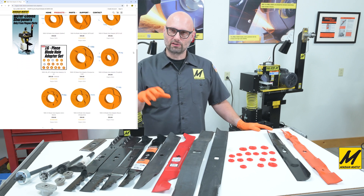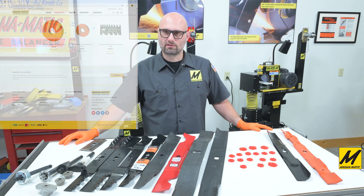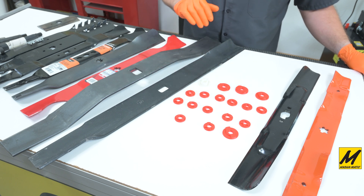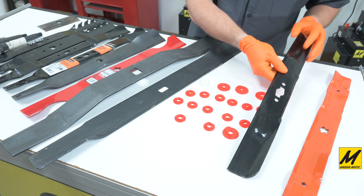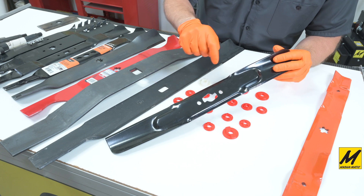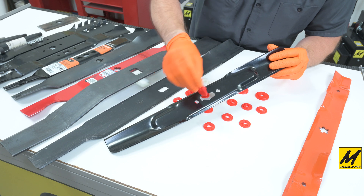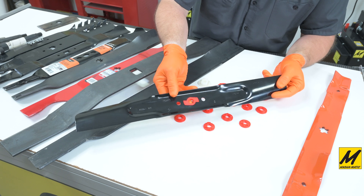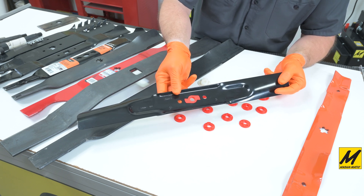Now let's take a closer look at some of the different hole shapes and their respective adapters. Here, for example, is a Cub Cadet blade that has what we're calling an S-shaped hole, and here is the adapter that fits in. I'll turn this over so you can see how that fits into the hole, giving you a round hole to use on the balancer.